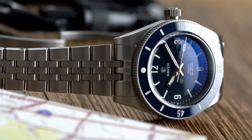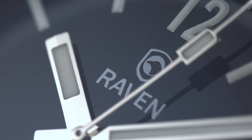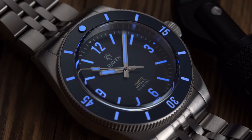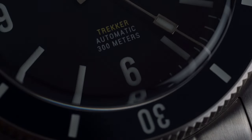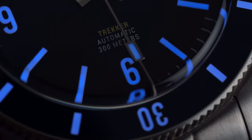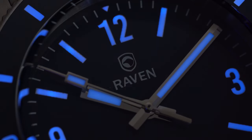The dial design of the Trekker 39 is relatively straightforward — numerals at the cardinal positions with printed baton markers in between. The handset features a baton hour and minute hand with a shovel-style seconds hand. Where the dial and bezel excel is with the loom application. The loom on the Trekker 39 might as well make the watch a torch; it glows brightly for an extremely long time. I felt it even gave my Tudor Pelagos a run for its money in the loom department. If loom is your thing, you're going to love the Trekker 39.